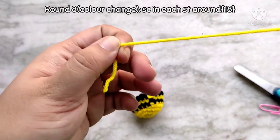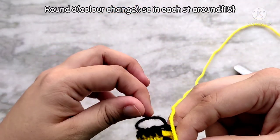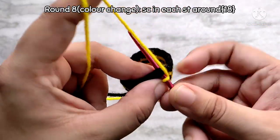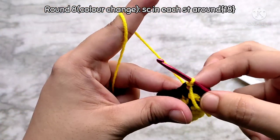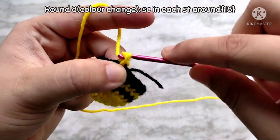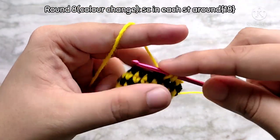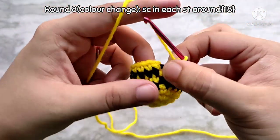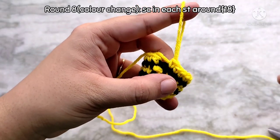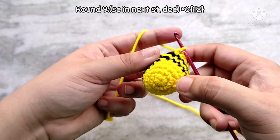For round 8, bring in your base color again, but here we are not going to join using a standing stitch. Simply wrap your yarn around your crochet hook and then go into the first stitch of the previous round and make a slip stitch. Then working over both the tails, make one single crochet in each of the stitches all the way around. Here we are no longer going to be making stripes and instead we are switching over to continuous rounds. Since we are going to be working in continuous rounds, don't join at the end of the round, but we will have to again mark the last stitch.